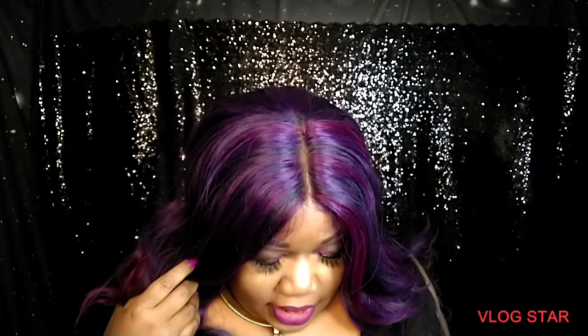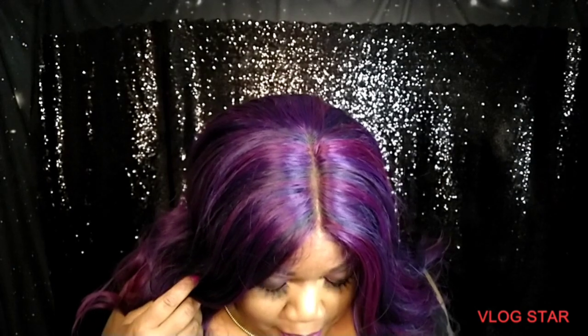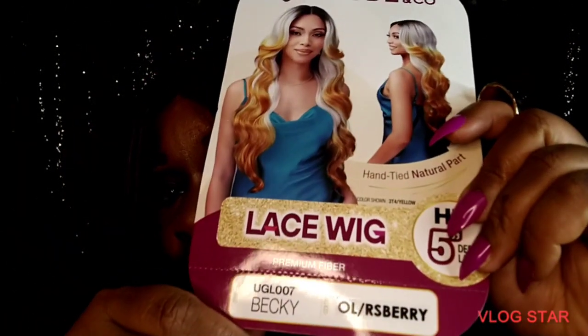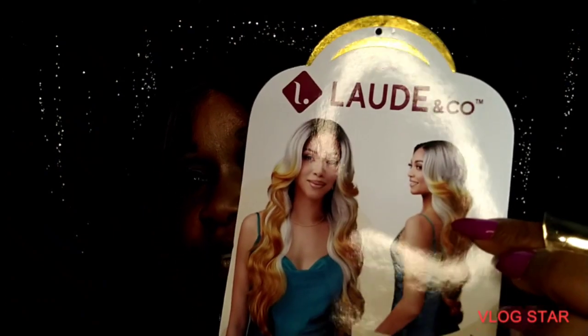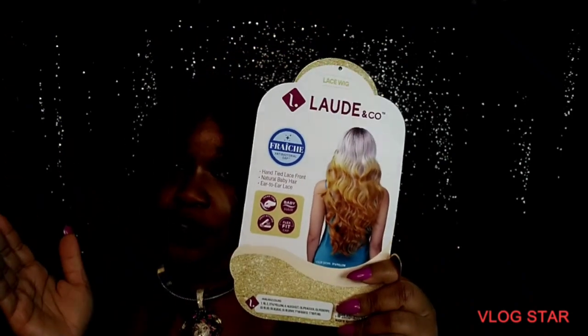This is a lace wig — 5-inch HD lace part. This is UGL007, and then Becky. The color is oil raspberry. And these are super affordable — under $30.